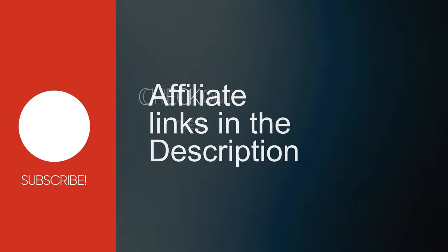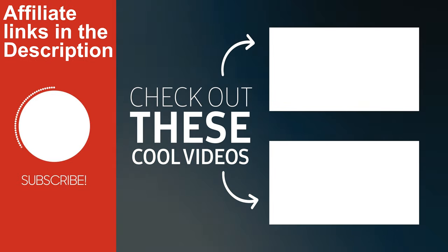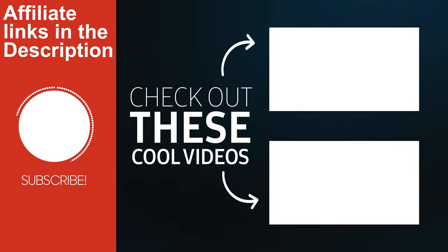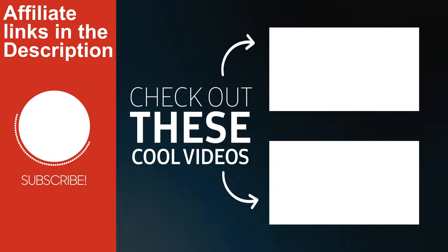In my next video we'll go out to the pool pump and test this out by cleaning out the pool filter. Thanks for watching — we'll see you in the next one.